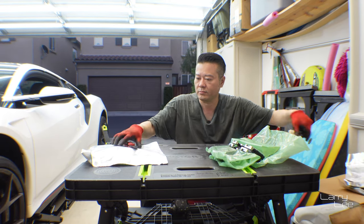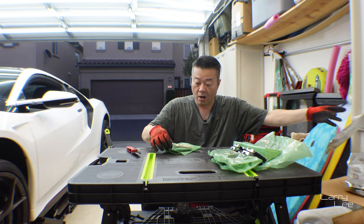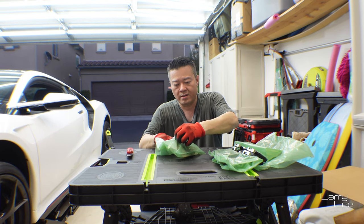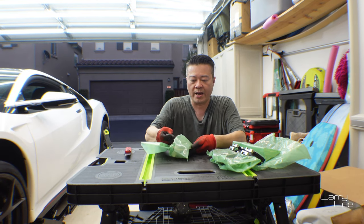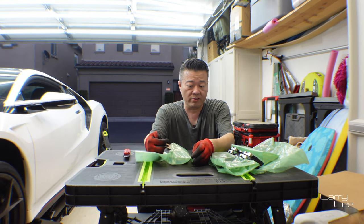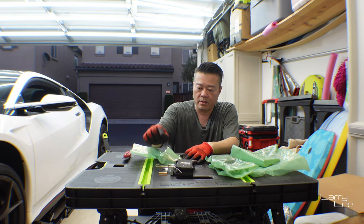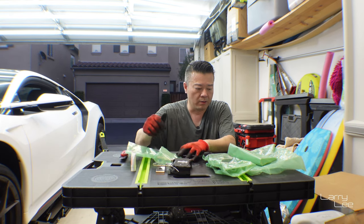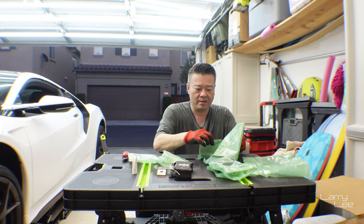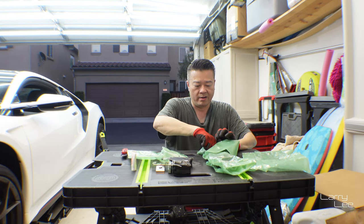Let me get these things out of the way — ah, the lube. They give you lube and a new set of brackets, which is pretty nice. Overall here's the entire set: two pairs of brake pads for the rear, the spring, the lube, pins, the rear brake shimmy guards, and brand new pins.